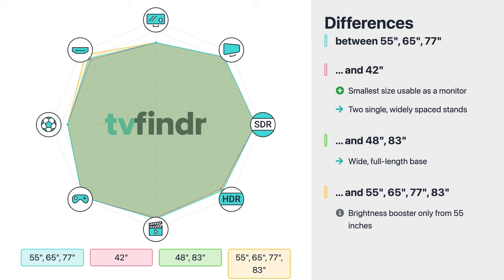The C2 has different stands depending on the inch size. The 55, 65, and 77 inch models all have the narrow center stand. The smallest size, the 42 inch, has two single widely spaced feet, while the 48 and 83 inch sizes have the wide stand from last year. Apart from that, the brightness booster will only be available for the 55 inch model and up. According to LG, this feature increases the panel's brightness by an additional 20%. If you are looking for a smaller size, you will have to do without it due to the increased heat output and higher pixel density.